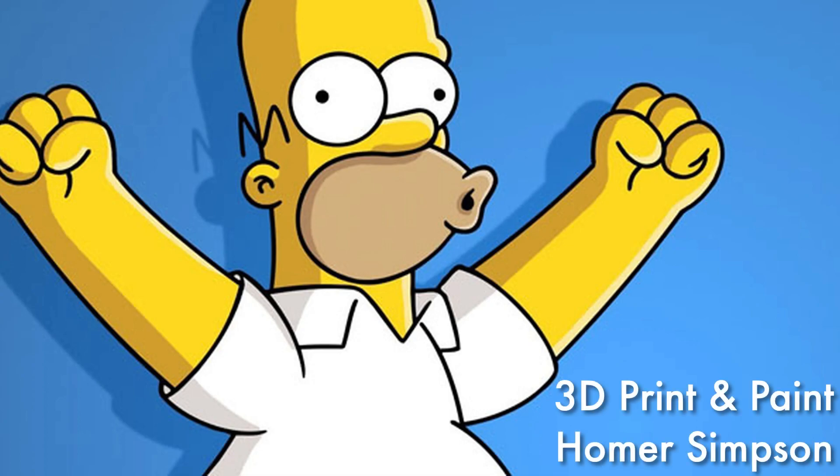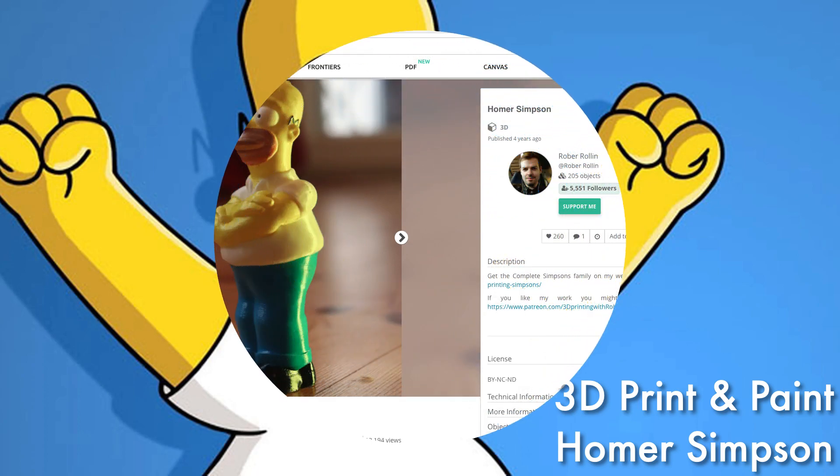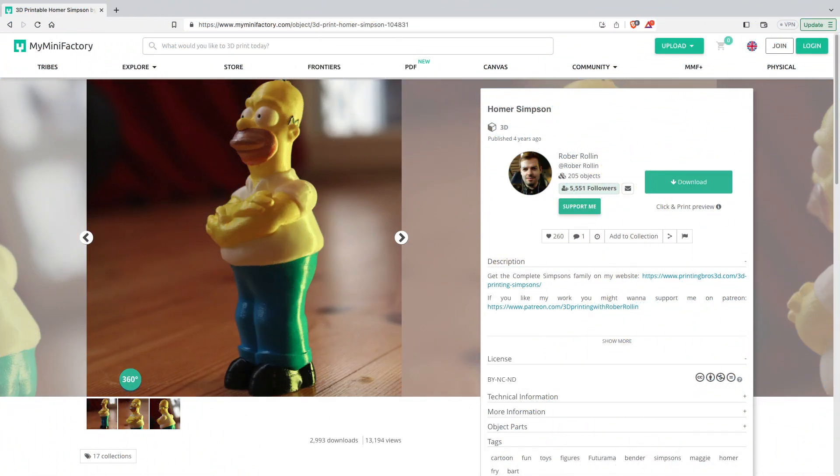In this video, I'll show you how to 3D print and paint Homer Simpson. The first step is to download the 3D file from the website myminifactory.com. I'll provide a link in the video description below.